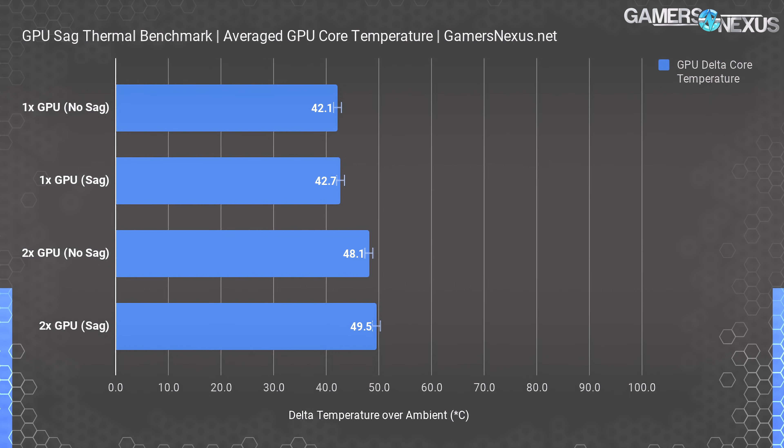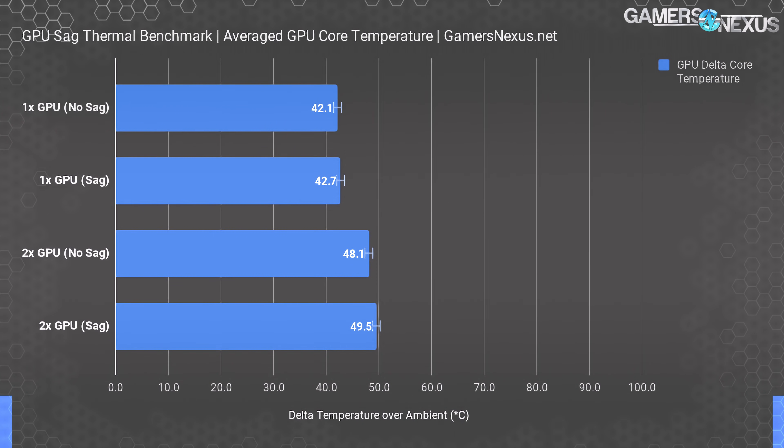Two other important factors come into play. First, Nvidia's GPU boosting algorithm is heavily thermal dependent, meaning the temperature difference we're seeing — which is not much — could be complicated by how the GPU clock is changing pursuant to that temperature, so there may be knock-on effects in frequency. Second, component temperatures particularly toward the right edge of the PCB, like MOSFETs, could be more affected than GPU core temperature. We'll attach thermocouples in a moment to look at MOSFET and VRAM thermals.